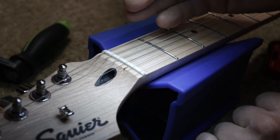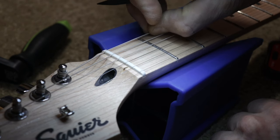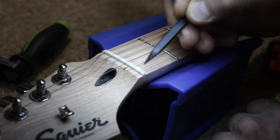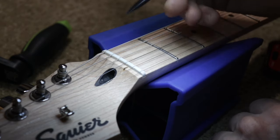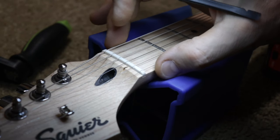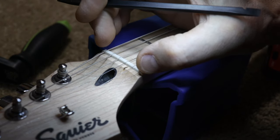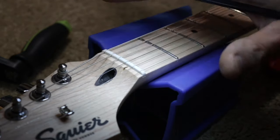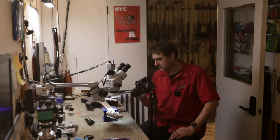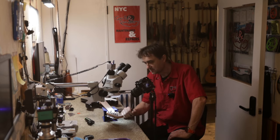One thing he can't do on his own is the work that needs to be done on the nut. When you flip a guitar from lefty to righty or the other way around, the thick strings from the bass side will end up on the treble side and won't fit into the narrow string slots. So the question is: on a Fender-style neck, can we just pull the nut out of the shelf, turn it around, and place it back? In general, the answer should be no.